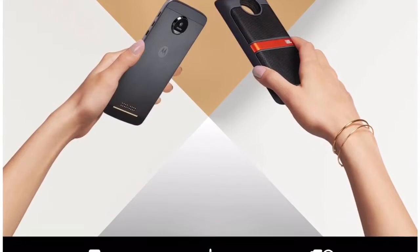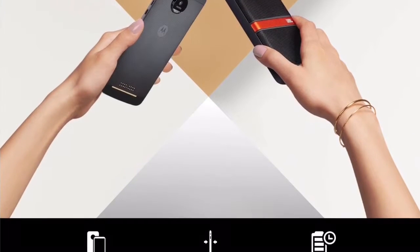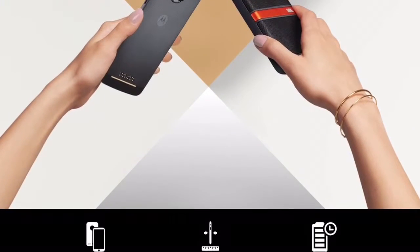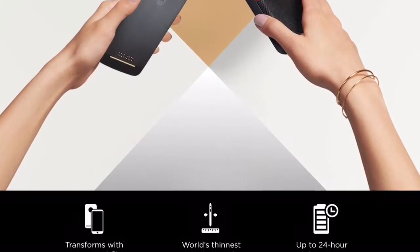Hi guys, I am from the Speedy World, Reyes2Kbob Updated. Today I have a different video for you all — the features and the specs of Moto Z, Z Play and the Moto Mods. So without any delay, let's get started.